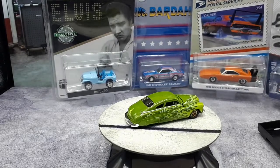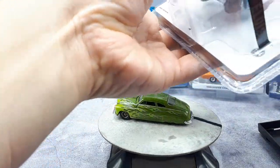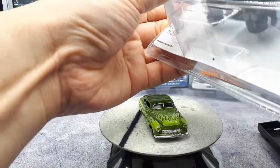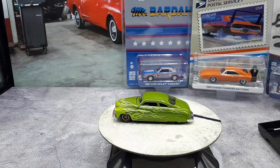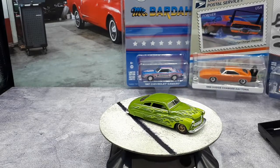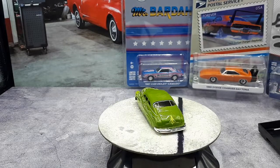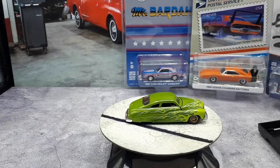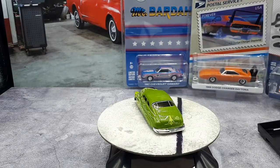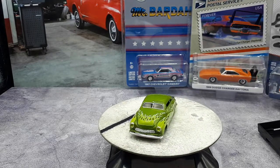The next one is a Jeep CJ5, manufactured by a couple of different companies — Willys and AMC Motor. You'll notice on the packaging there's Elvis, because there's a movie with Elvis and Nancy Sinatra called 'Tickle Me.' Apparently this Jeep was in that movie. This 1965 model is a special package with different wheels than the standard Jeep CJ5 at the time, and it's called the Tuxedo Park 4 edition.